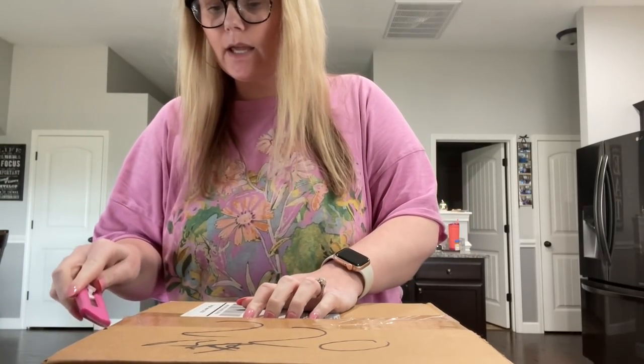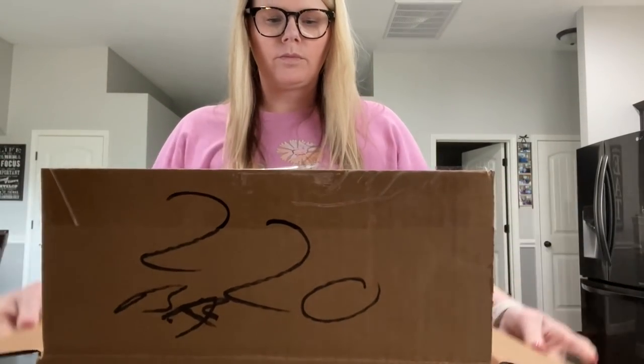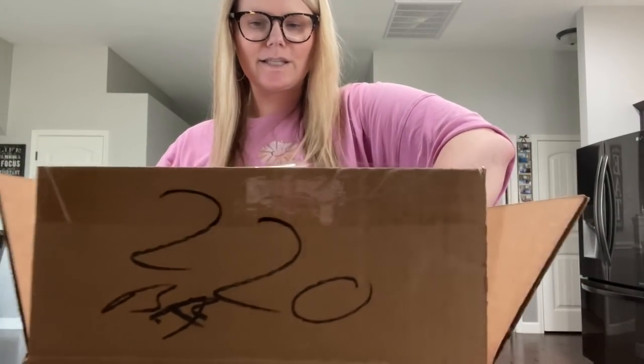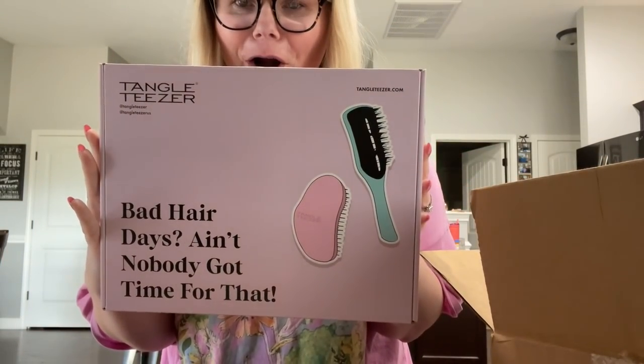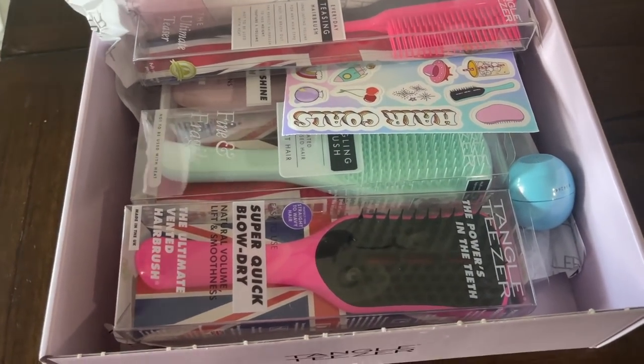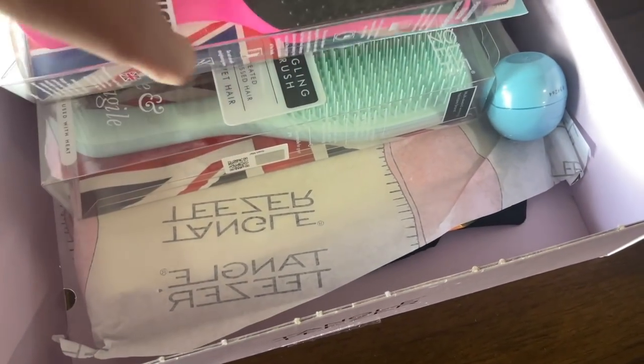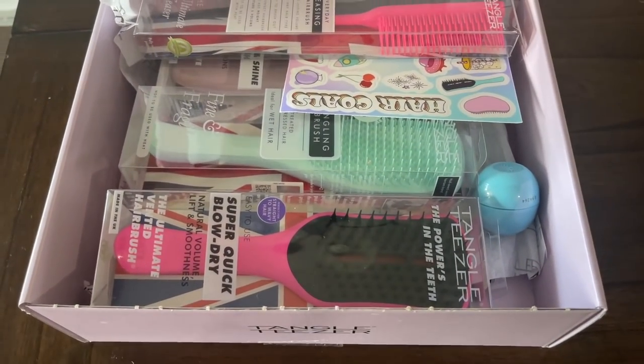Now let's open up the other package and see what's inside. It is a PR package from Tangle Teezer! Y'all are getting a first look — I'll probably show this on Instagram too. Oh my goodness, look at all the goodies inside. These are going to be perfect for Ansley because she has tangling hair just like me. Thank you guys so much for watching. If you liked it, make sure you subscribe. Check the description box for all the recipe ingredients and check out the Meason chef's knife — it is amazing. See you in the next one, bye!